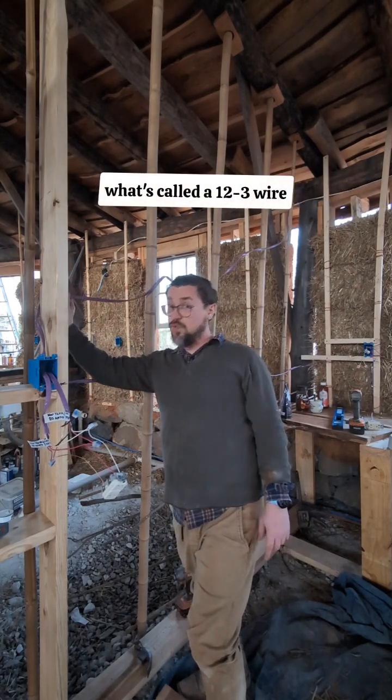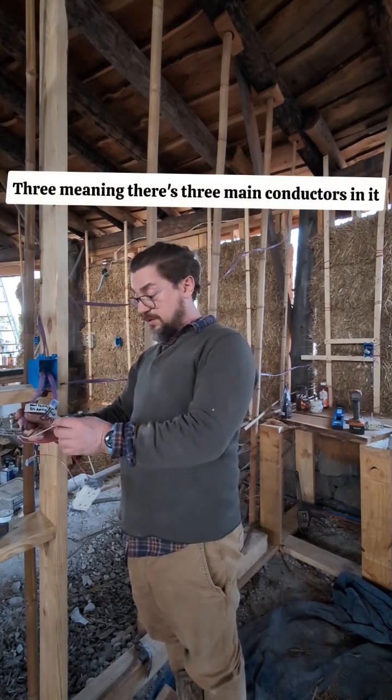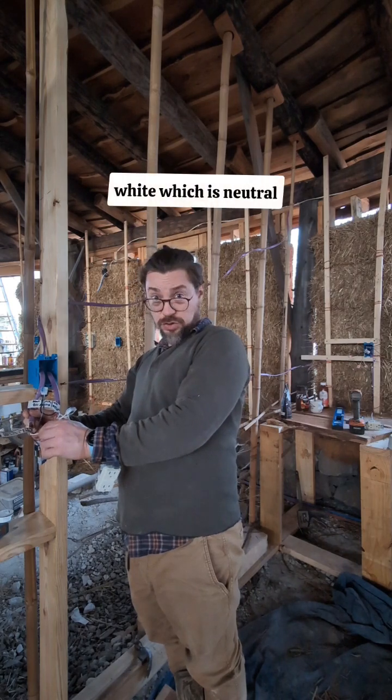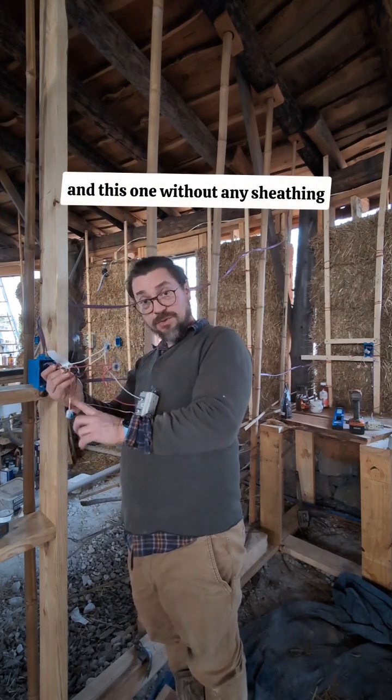Well, this is what's called 12-3 wire. Three meaning there's three main conductors in it: a black, a red, a white which is neutral, and one without any sheathing which is ground.